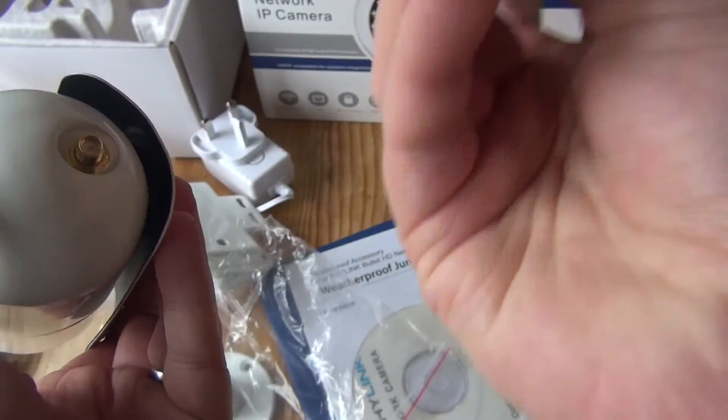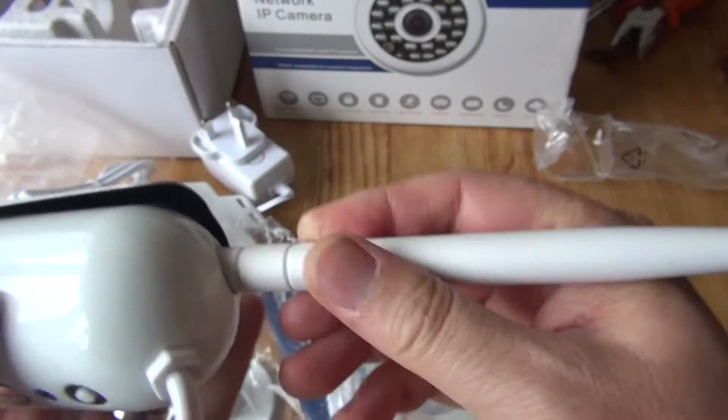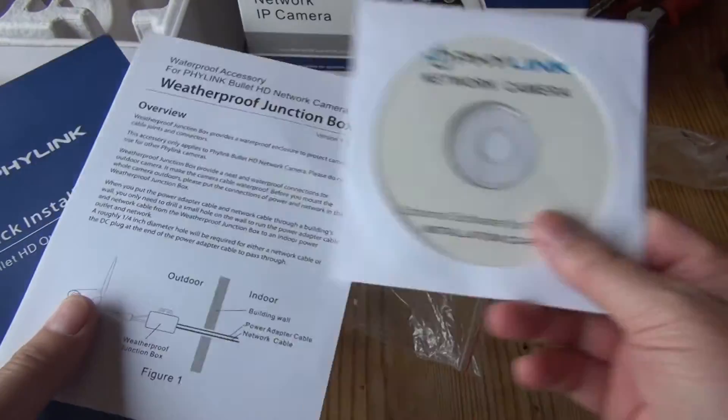The ethernet cable won't be in use because it will work wirelessly using this aerial which screws on the back. I like the solid construction of this camera — I'm impressed with that. It does seem to be genuinely a weatherproof and very sturdy design, so that's good. Aerial fitted.